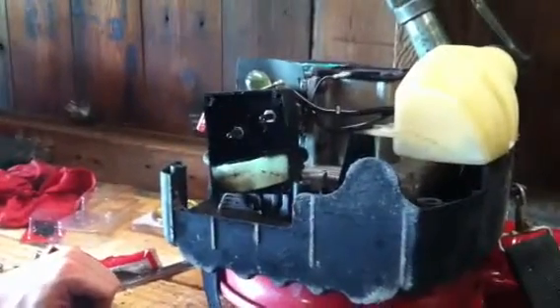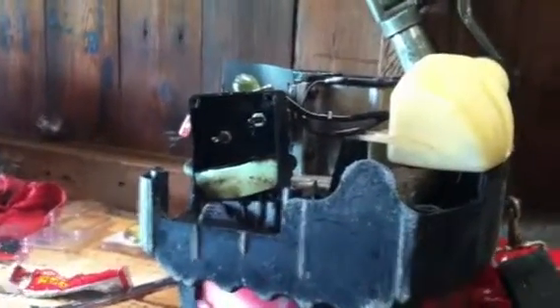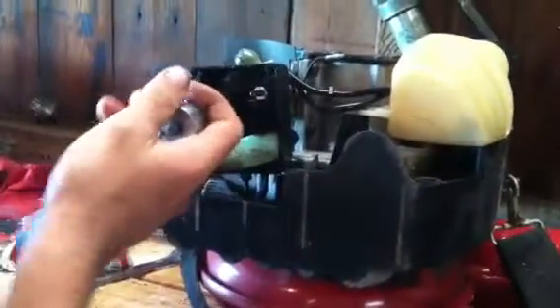I'm going to show you guys how to remove the carburetor on your blower. As you can see, we already removed the cover for the air filter, which is simple — you should know how to remove them. They're real simple, just four screws here.